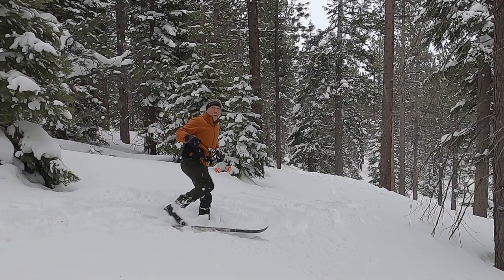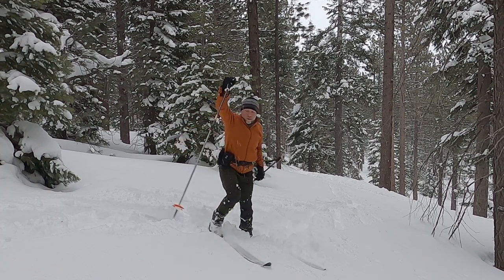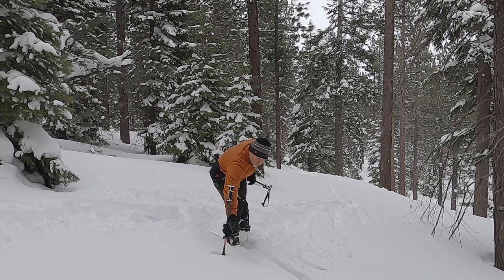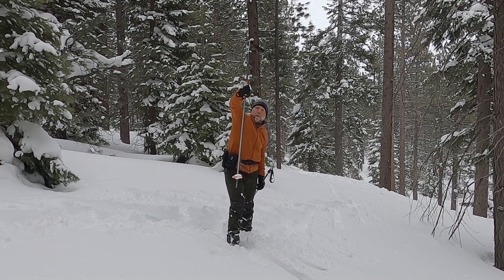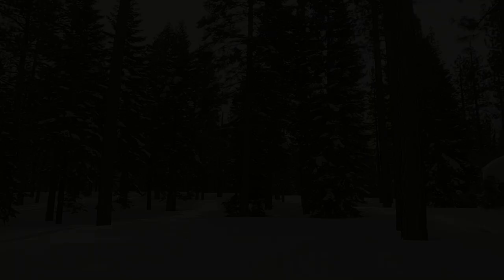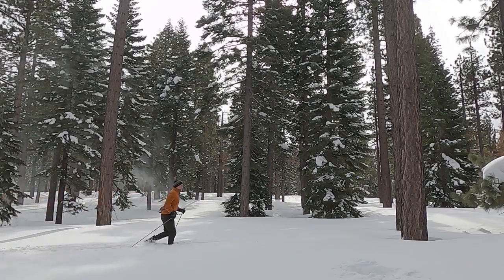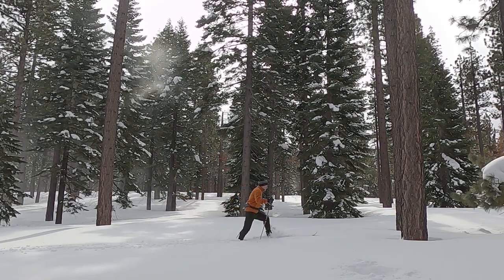Just to give you an idea of what I'm working with here, I'm going to plunge my ski pole into the snow to show you that this is just shy of three feet of unconsolidated snow. So if I wasn't wearing cross-country skis in this environment, I'd probably be fighting for my life because I'd be wading through hip-deep snow.